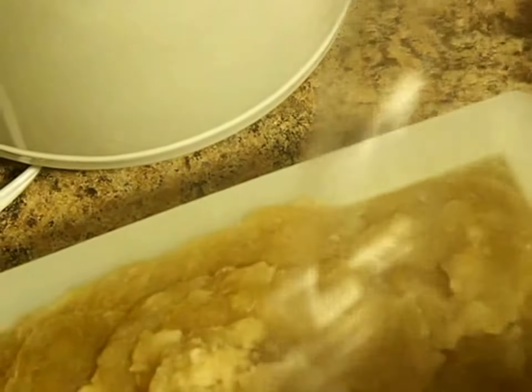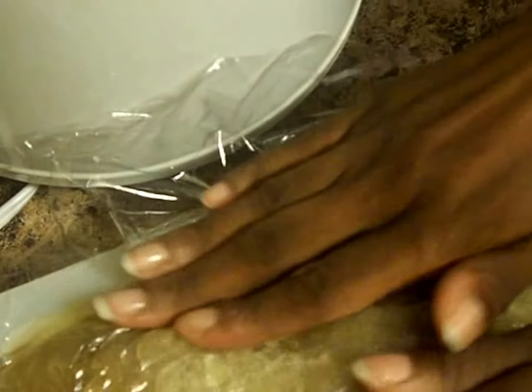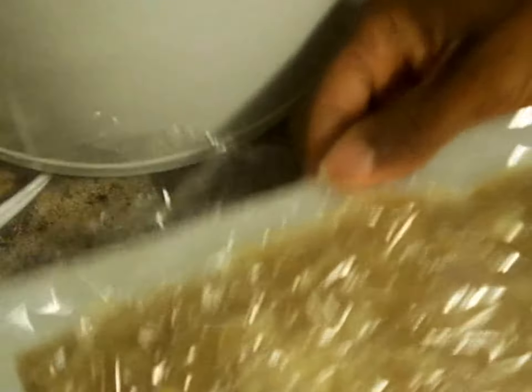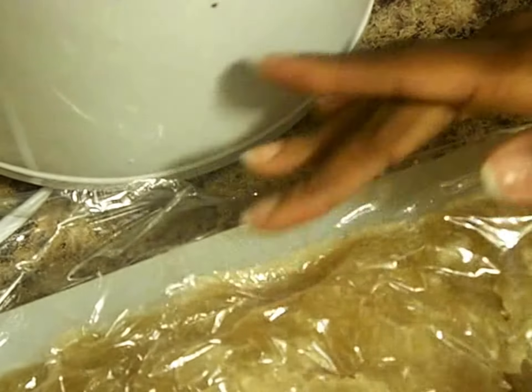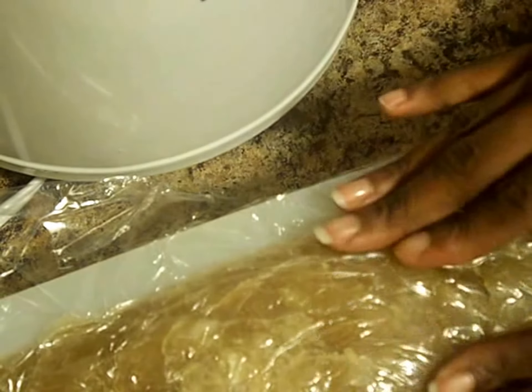I'm going to put the plastic wrap over the top so I can just pat that in and make sure everything is in the mold the way I want it. With a bit of overflow, let me shape that up. That part at the top is going to give it some character and that's fine with me. There we go — that's my shampoo bar.